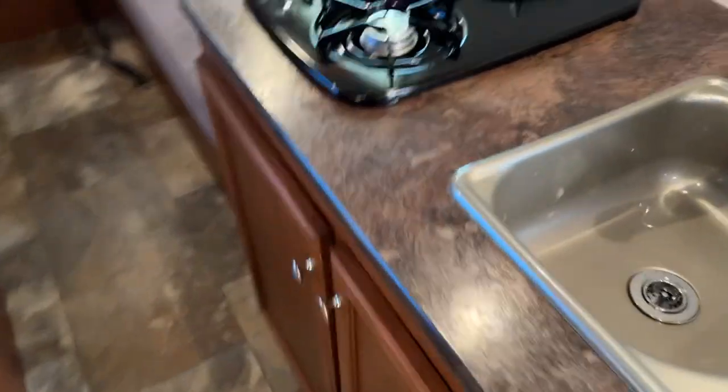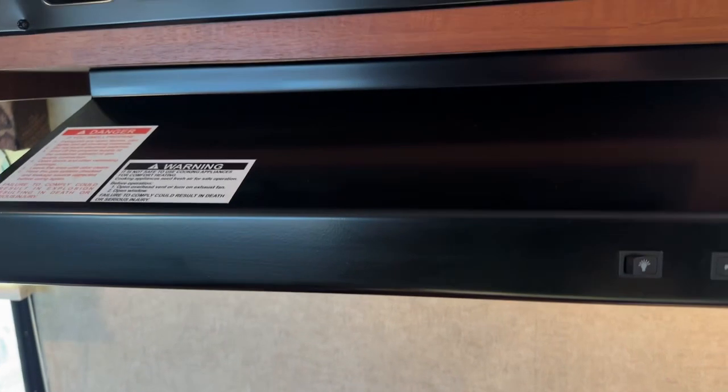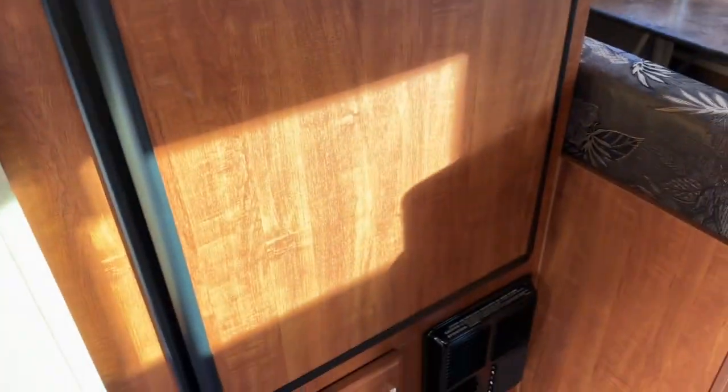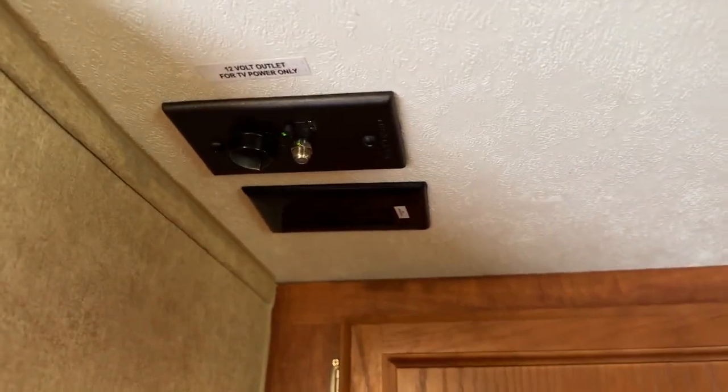You walk in on a 45 degree angle and there's your shelf, your light switches, your sink, two burner stove, hood fan, and microwave. You can see the ducted air conditioner. To the left you have your Norcold fridge and freezer, your furnace, your stereo system, and a spot for a TV. You have your bathroom here which I'll get to on the way back.